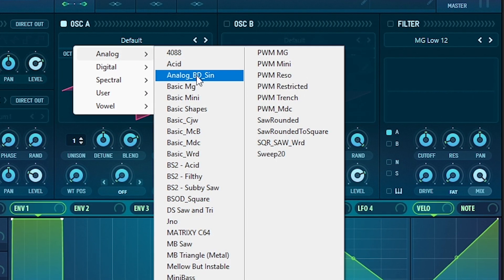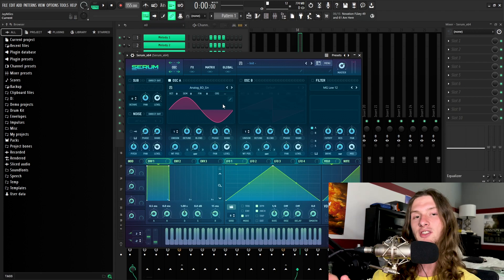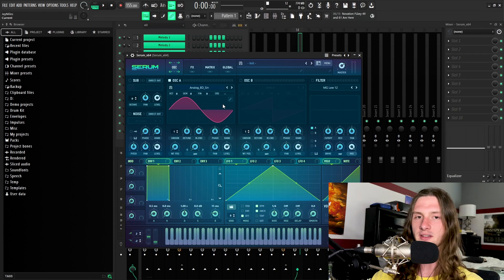We're going to go to Analog and then Analog BD Sine. Most basic 808s are made using sine waves, so that's what we're going to start off with here, though later on we are going to be changing the wavetables using some more advanced techniques. The next step in creating our 808 is pitch bending. The reason why most 808s have a really punchy and sharp transient at the beginning is because the pitch is being dropped rapidly, creating that punchy effect.